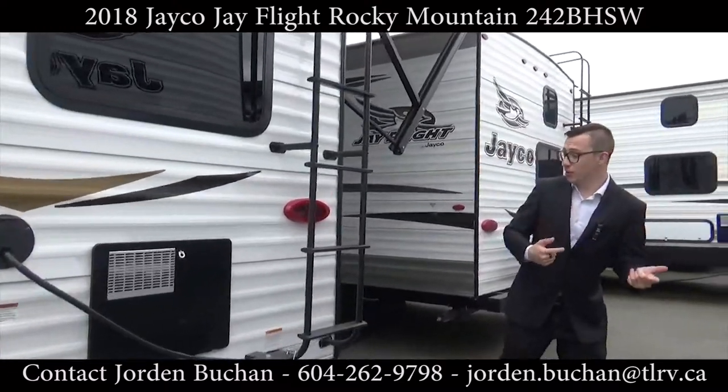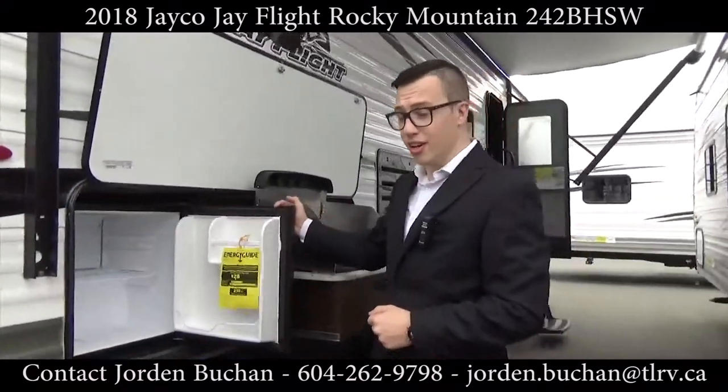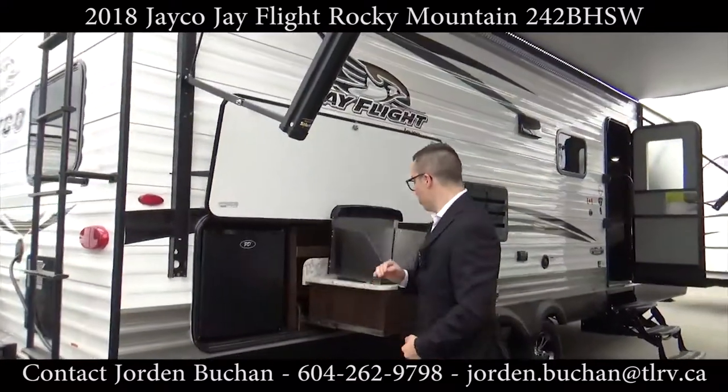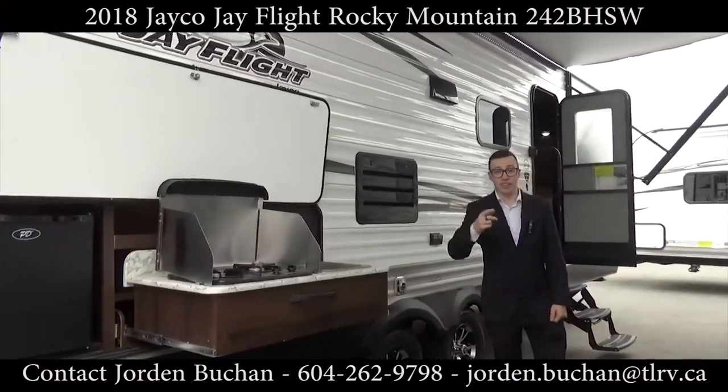What's also nice is you get your outdoor kitchen. You get a little mini fridge, a two-burner stove, and a sink as well. Best thing about this — it's all underneath the awning.